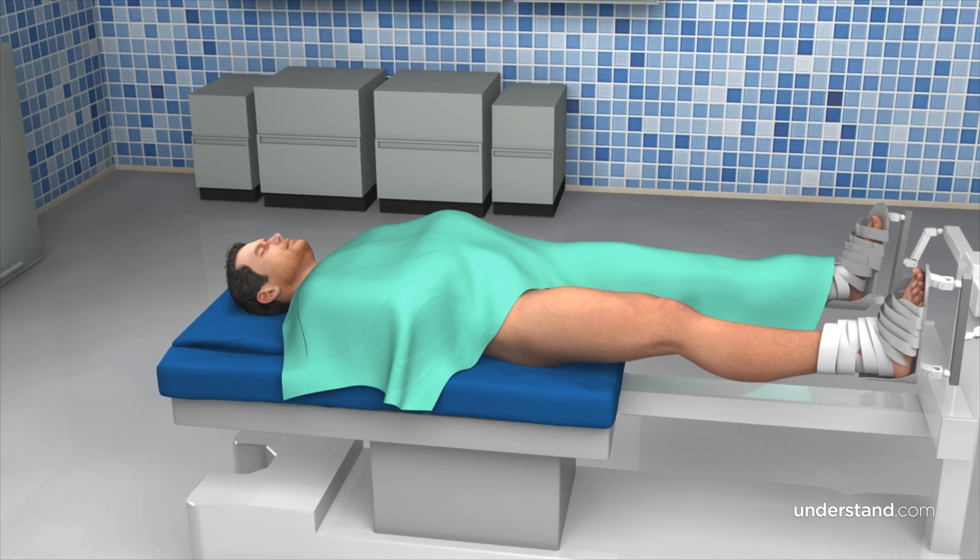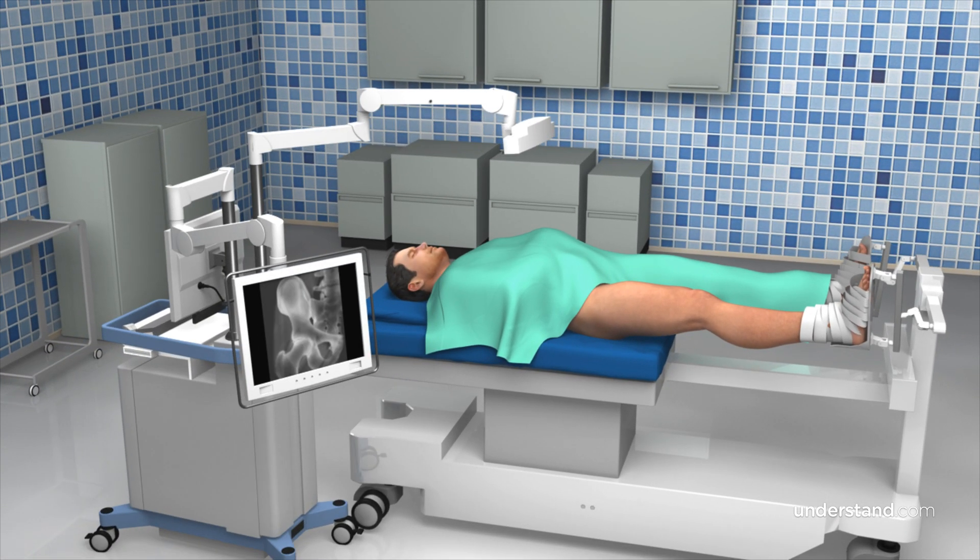Within the last few years, navigation for total hip or total knee arthroplasty has become increasingly popular among surgeons to optimize outcomes, reduce outliers, and make the surgery more accurate and more precise. The most important thing for a patient to remember is that navigation platforms — whether it's robotics, computer navigation, augmented reality, or AI-driven — they don't do the surgery for you. The surgeon still has to perform the surgery. Navigation is a tool that allows you to be more accurate when putting those implants in.